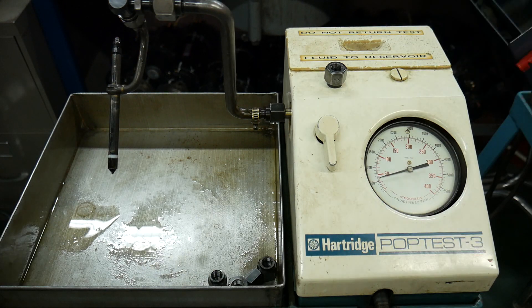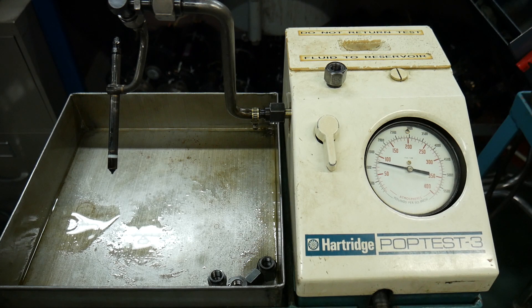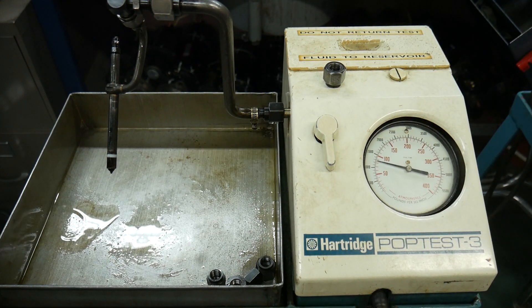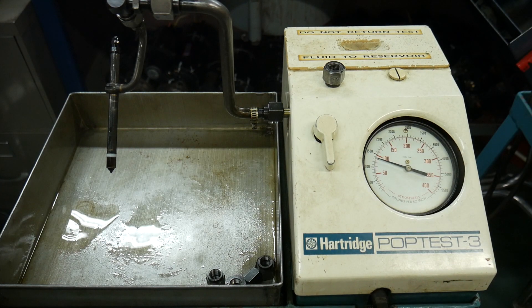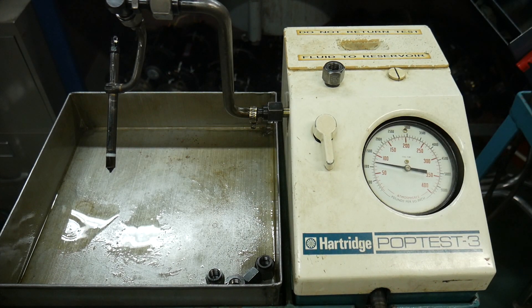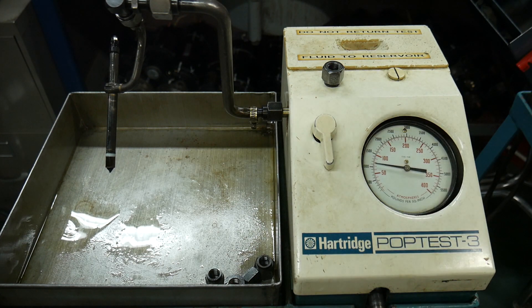I'm going to turn up the adjustment just a little bit — about a quarter turn — and we'll see the increase. Now we're up at 1500 psi. We start to see a solid stream, but now we're starting to get closer. It's still coming out in a stream, but there is a bit of atomization happening. You can hear that chatter, and there's a fog of fuel beginning to form.